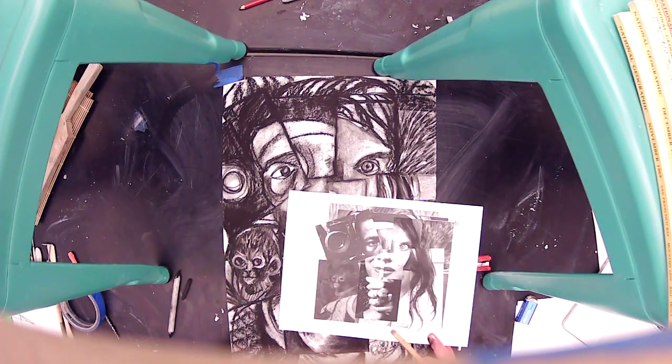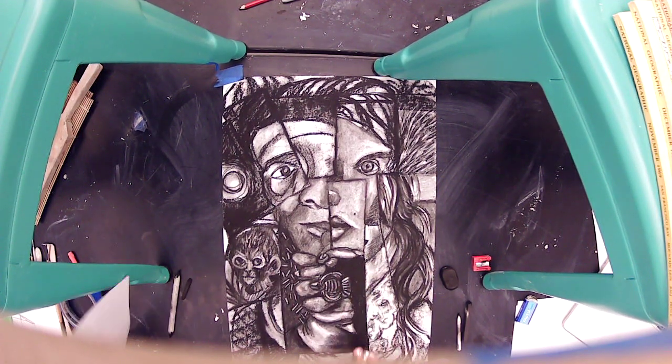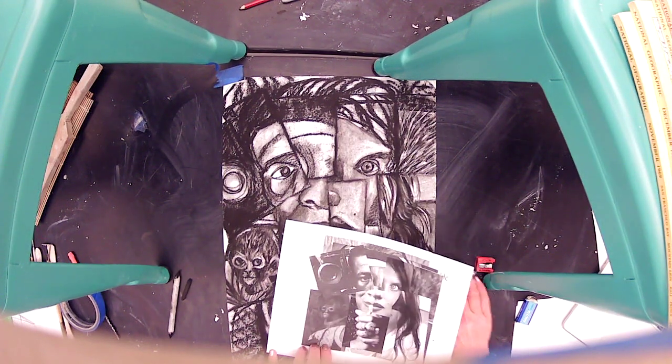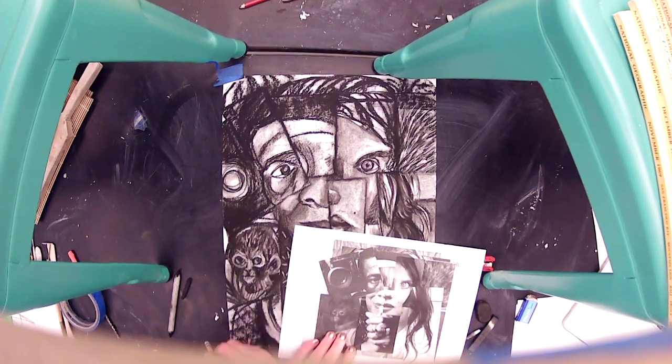As you're working on your drawing — say you've really refined an area and you're nervous about doing the monkey because you don't want to smear it with your hand — you can take another piece of paper, printer paper or whatever, and put it down so that you're not smearing your drawing as you work. I highly recommend doing that.